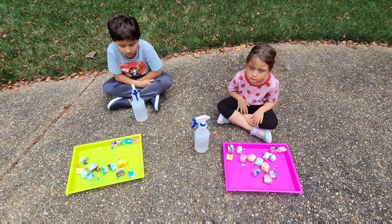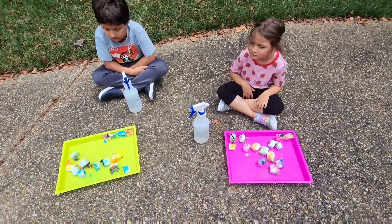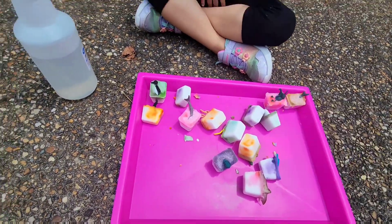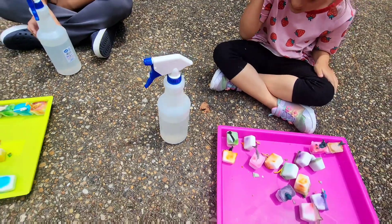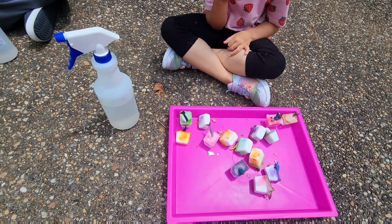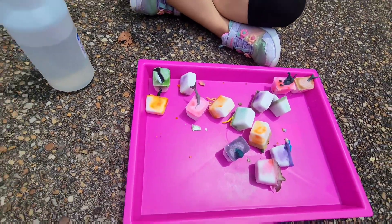Welcome back to the Danny and Amber show. Today we're going to be doing the fizzy ice cube experiment. We've made some ice cubes using baking soda and water, and what we have in our spray bottles is vinegar. Danny and Amber are going to spray the cubes with the vinegar solution and the ice cubes are going to fizz. We've also added some plastic animals just for fun.